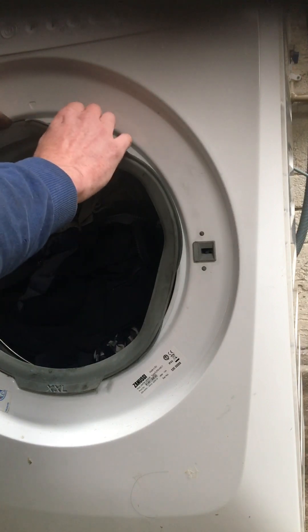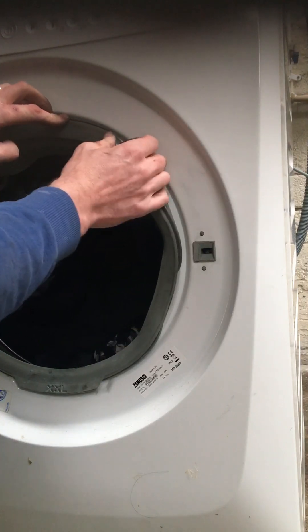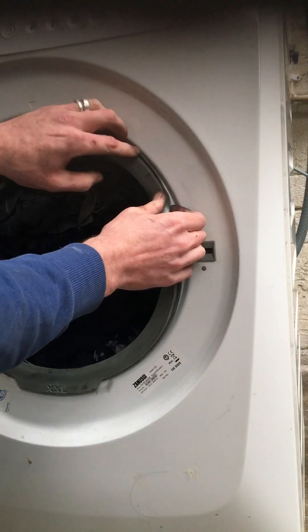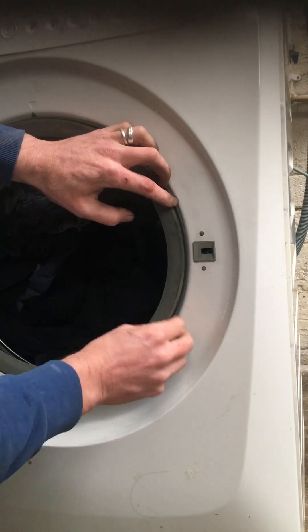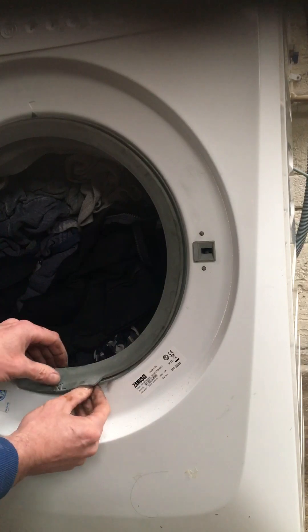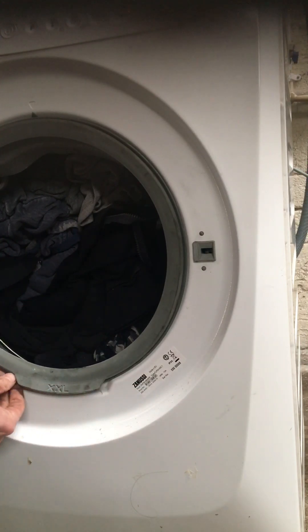Next we'll be putting our seal back over the metal rim here. You just peel it back on over. One piece there we go - a bit on this side as well.